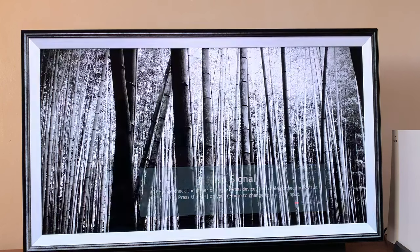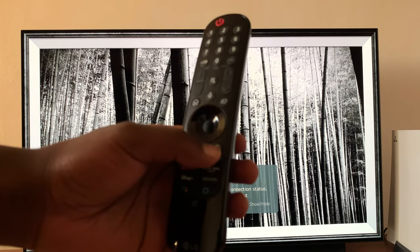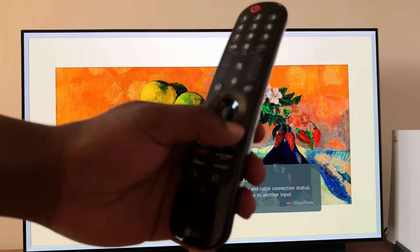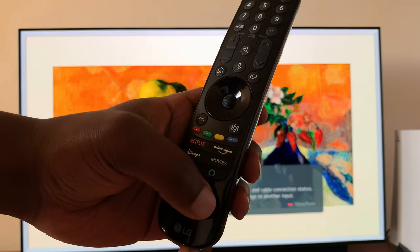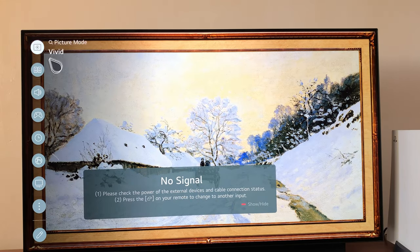So the first thing you want to do is on your TV, go to Settings. On newer LG TVs, the Settings button is right there on the remote, but you should be able to find Settings on your LG TV even on the interface. So go to Settings by pressing that. The Settings menu appears on the left-hand side.